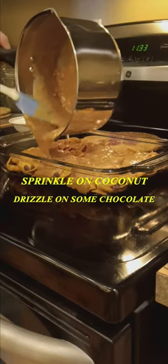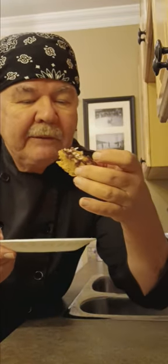Refrigerate for two hours and you've got yourself a fantastic treat. It's chewy, it's crunchy, it's sweet, it's salty. It is fantastic.